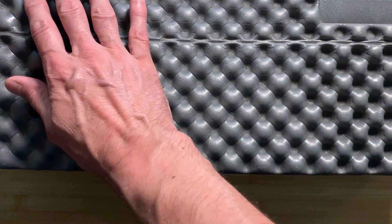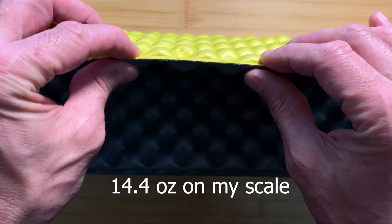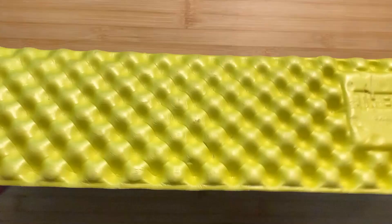The ThermoRes Z-Lite is a really interesting compromise in sleeping pad technology. You can see it has a 3D texture with lots of little air pockets that serve two purposes. One is that the foam can be thinner, making it lighter, while still feeling thicker because of the 3D structure that deforms when you lay on it. The other is that these little air pockets on either side trap warm air and increase the insulation value ever so slightly.